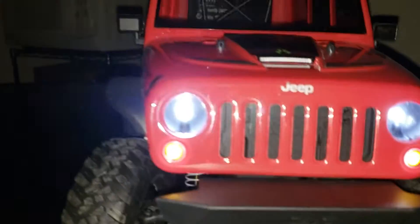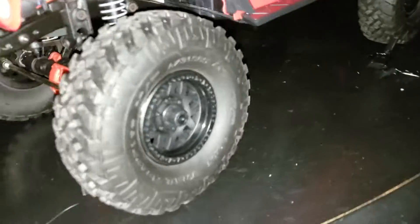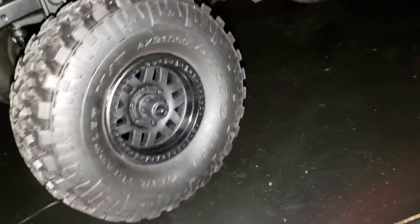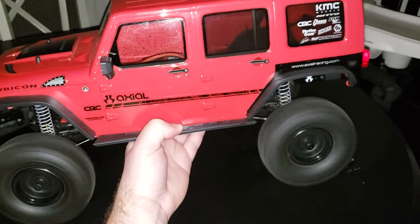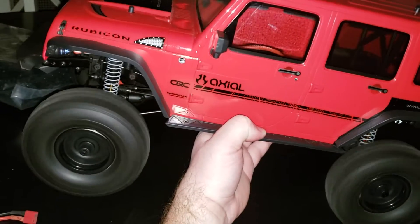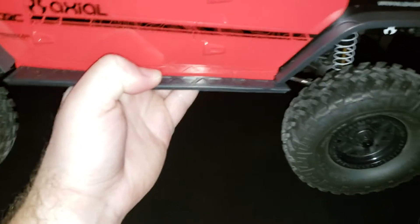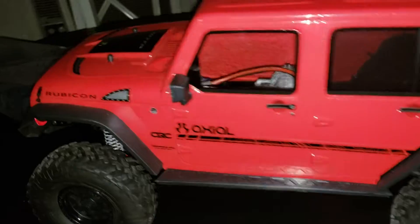It is a very cool truck, very scale. I love these Nitto tires — super cool Nitto Grappler tires on here. Let's go ahead and hit the throttle. Yep, that's on 2S guys. That's good speed with 2S.